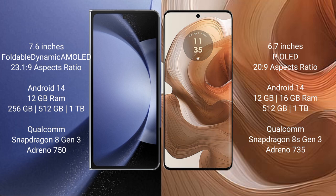Samsung Galaxy Z Fold 6 comes with 12GB RAM and 256GB internal storage. It is powered by the Qualcomm Snapdragon 8 Gen 3 processor with Adreno 750 GPU.